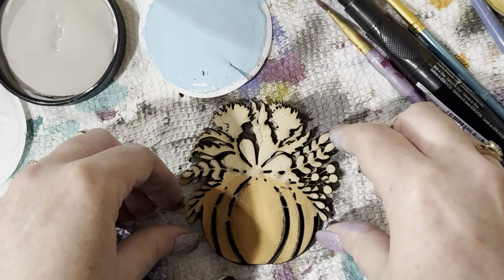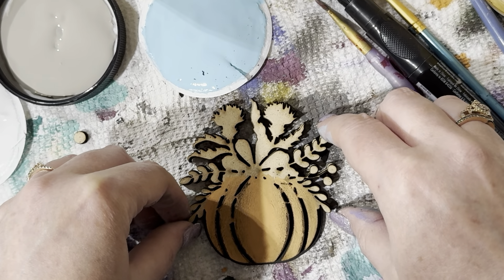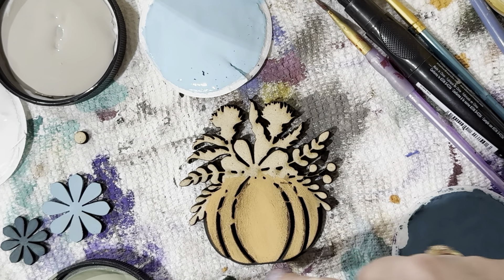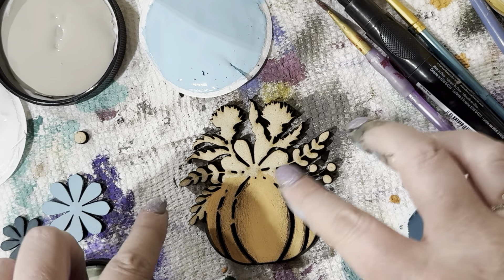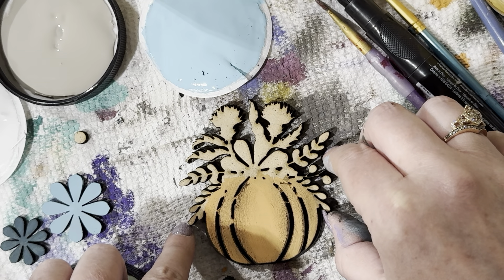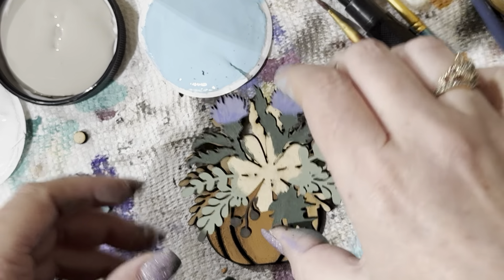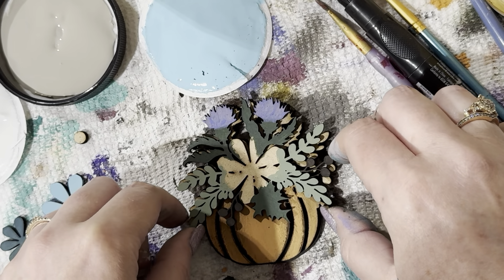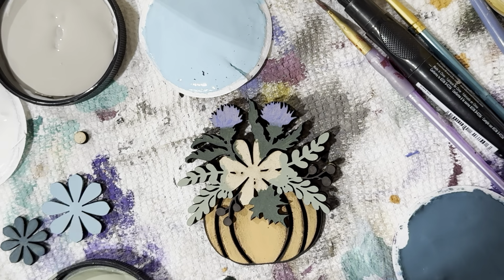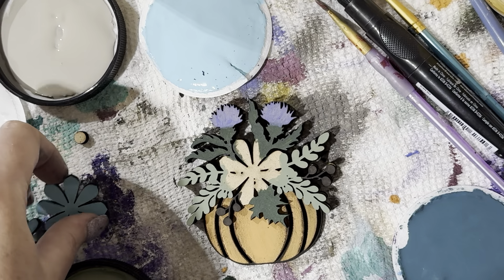Here is the back piece, and here is the top piece. Remember, you're going to line up the flowers, not the pumpkin — because the pumpkin has that extra space around it. You'll see that extra space, and that's what creates the cool 3D effect. Then we have the other piece that goes over the top. Line up those pieces. There's our pumpkin so far — I think this is too bright and I want to darken it down a little.